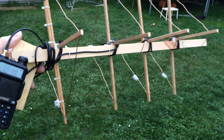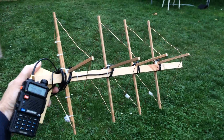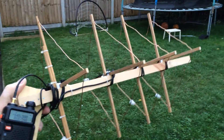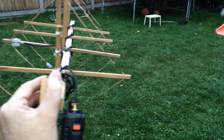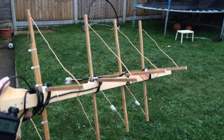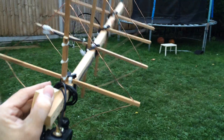This is a 70 centimeter, obviously handheld, very portable and very lightweight cubical quad antenna. I went for 70 centimeters just so I could see if I get better hit to my local repeater, which is about 13 miles away.